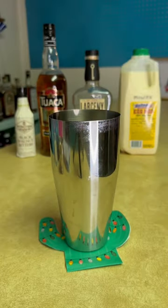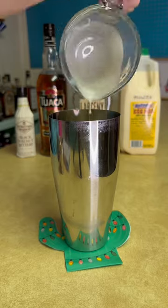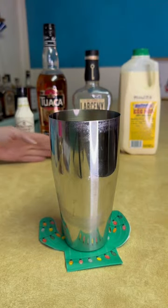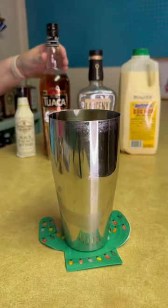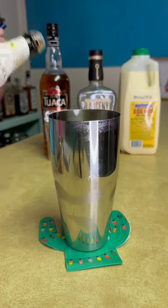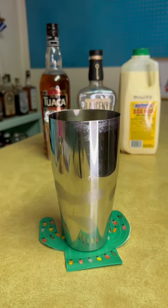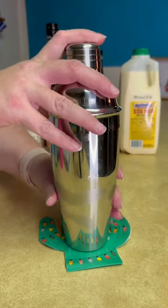Start with your mixing tin, add in some ice, then add in four ounces of eggnog, two ounces of bourbon, one half ounce of vanilla liqueur — I used Tuwaka — and three dashes of walnut bitters. Then shake that up with the ice for 10 seconds or so until it's nice and cold.